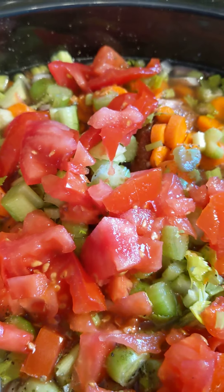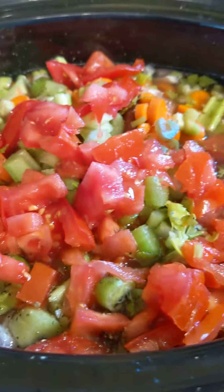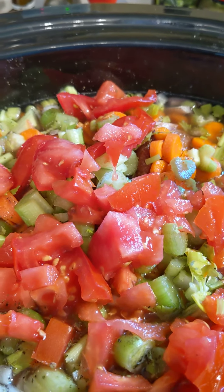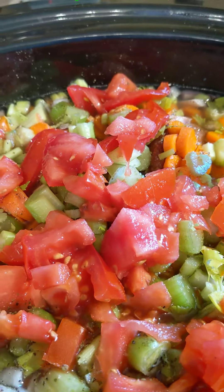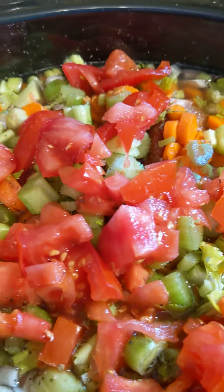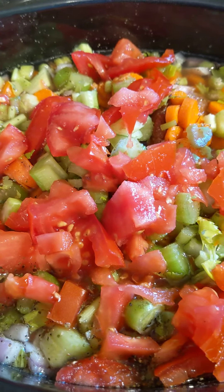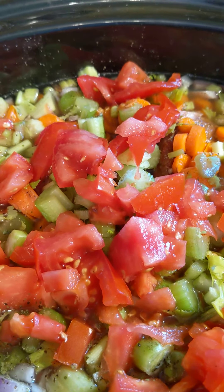Good morning. Welcome to Trixie's Kitchen. I've got the crock going again today. Fruit and veg always seem to turn in the fridge, so I went through and checked all my vegetables and I had some stuff that I needed to use. So I decided to put on a crock today of black-eyed peas and vegetables.